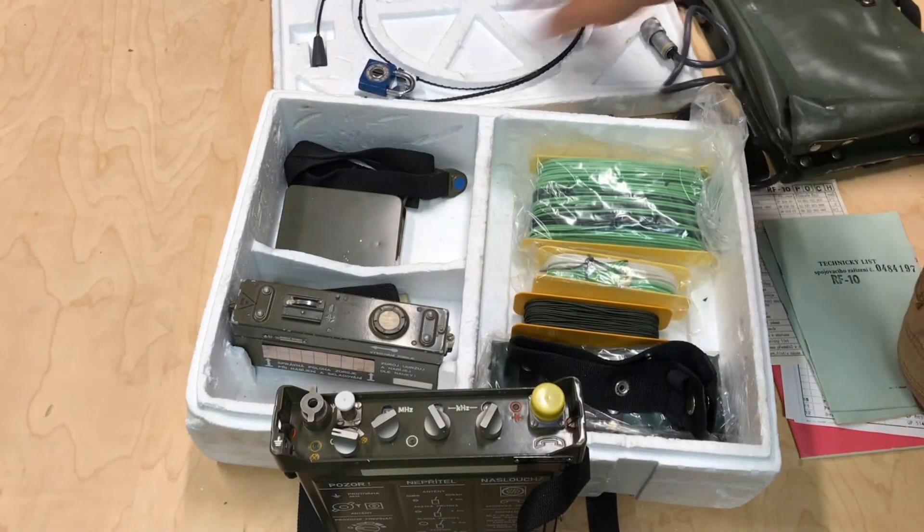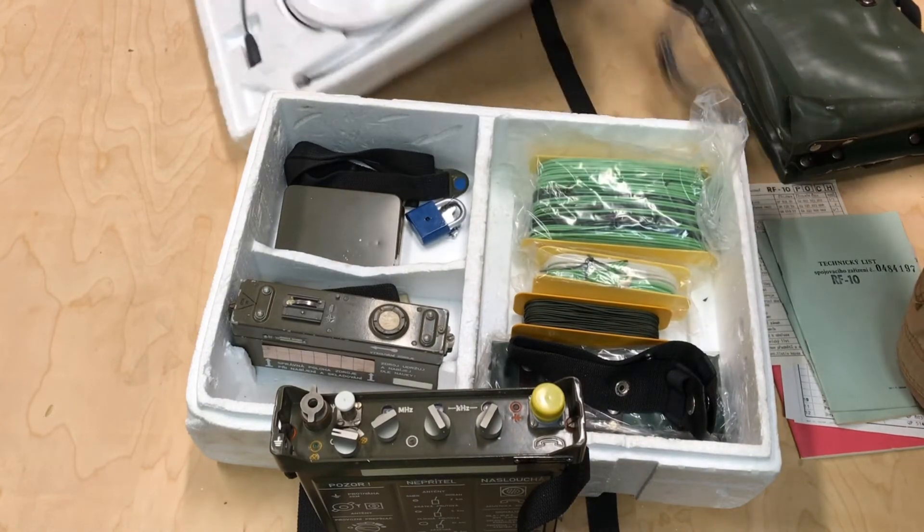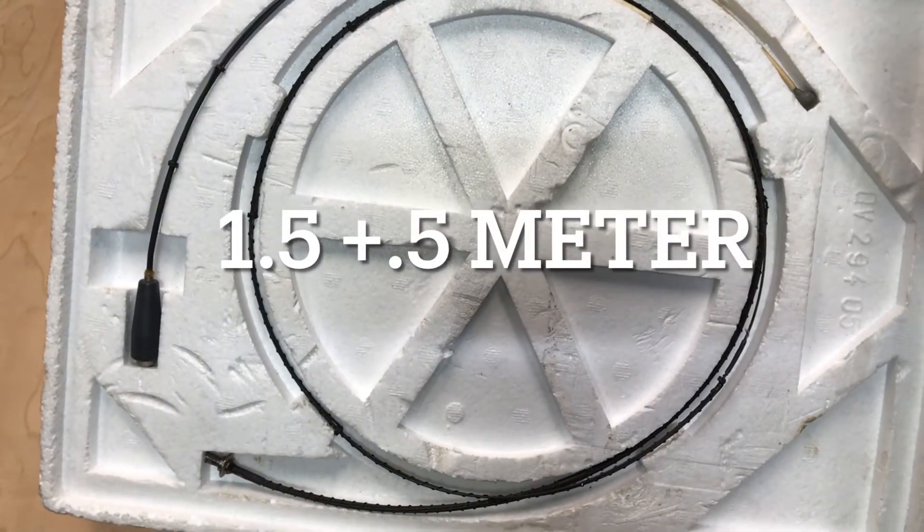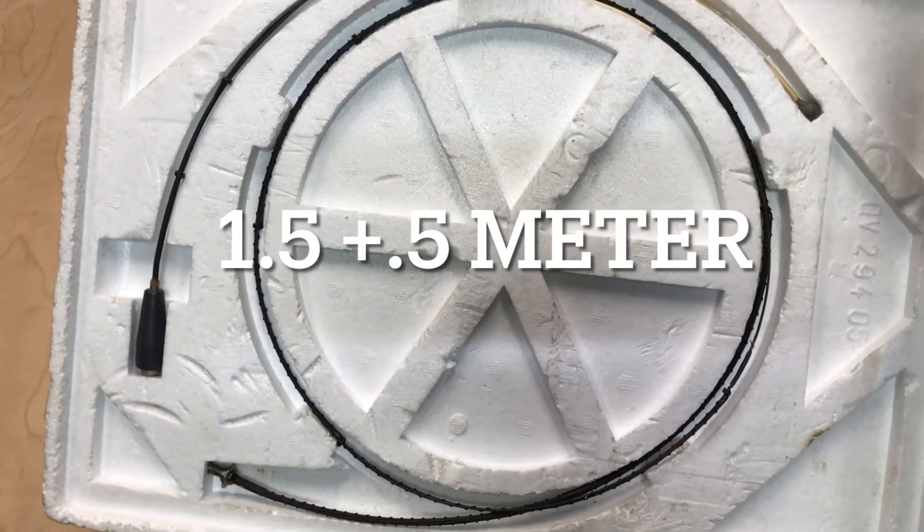For the vertical antennas, this kit comes with a one-meter antenna and a half-meter antenna — vertical antennas.